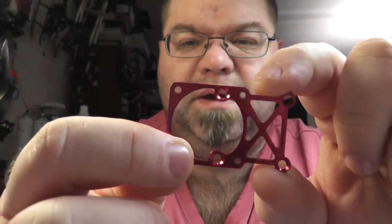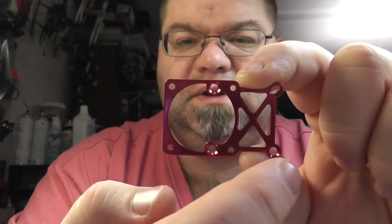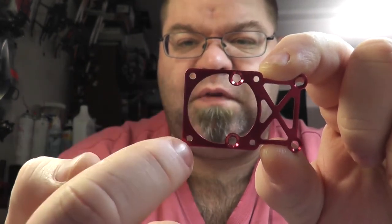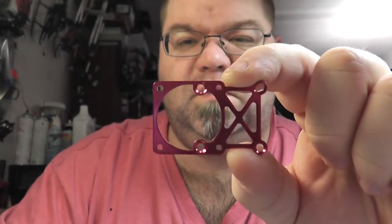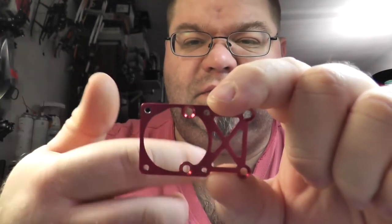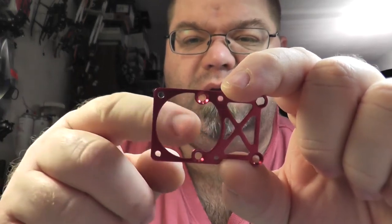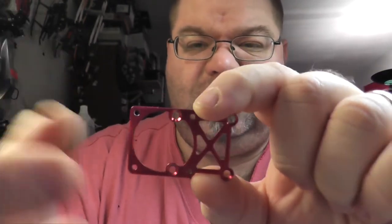But it became evident once I took the fan off — they had two identical countersunk holes here like they do on the ends. And we saw earlier that the fan screws stick out the bottom of this. So this thing's completely modular. You could have those two heat sinks anywhere — one on each end, both in the middle, or both moved over to one end. You can do it however you want, which is really cool.